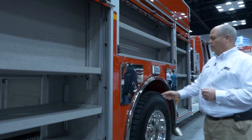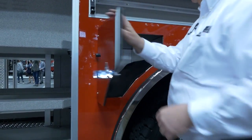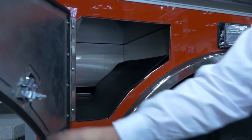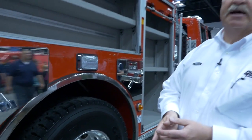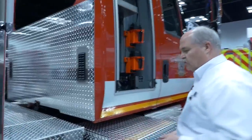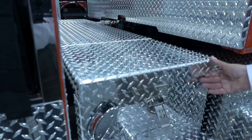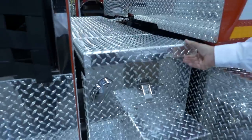There's additional compartment space here. Instead of having SCBA storage, this is just general storage within this particular compartment. We did two of these, one on either side, using as much space as we possibly could. On either side of the truck, we have storage that's under the crosswalk area, again trying to use every available space on this truck.